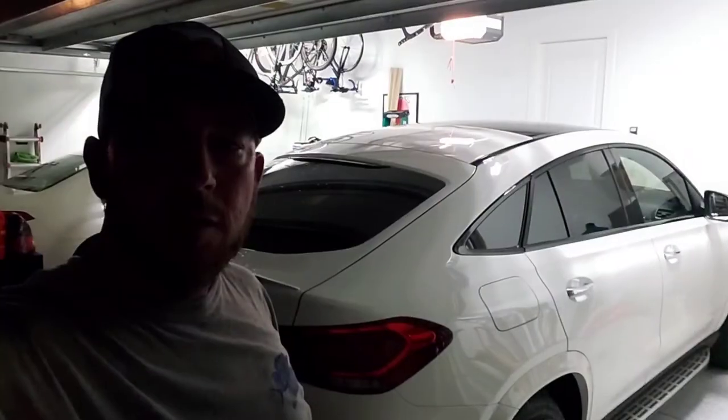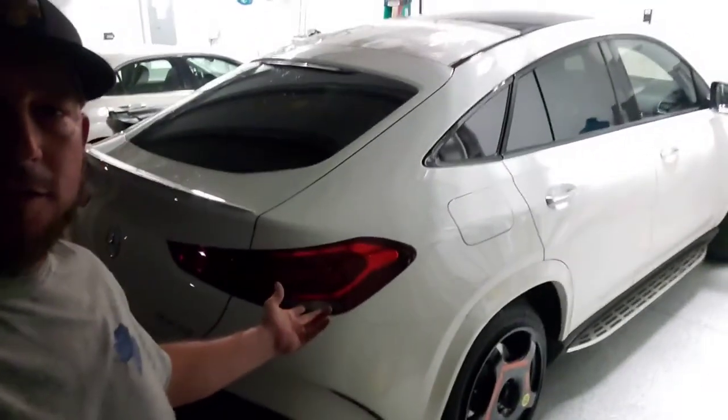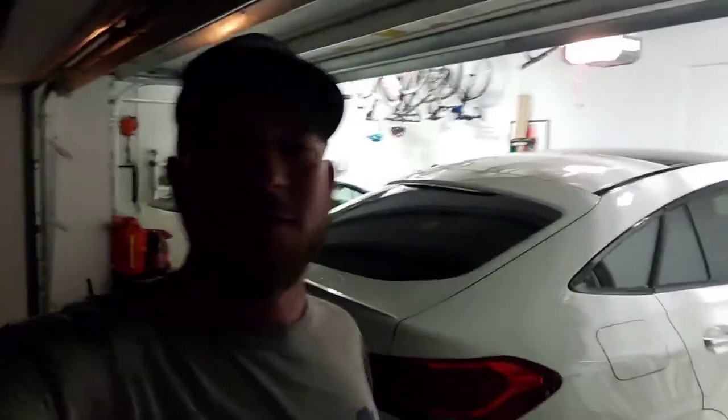It's not the best video in the world, but it is a video on how to change your tire on your Mercedes-Benz GLE 53. I hope you enjoyed the video — don't forget to like and subscribe, drop us a comment, and we'll see you on the next video. Bye now.